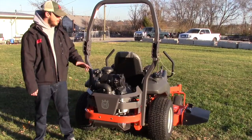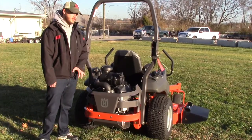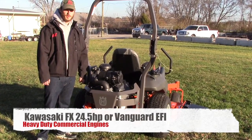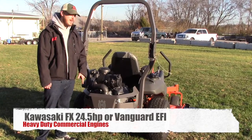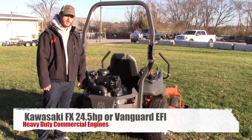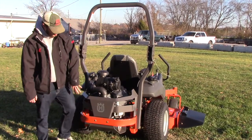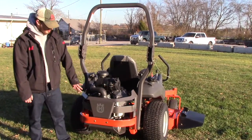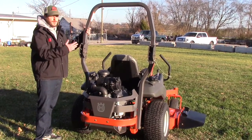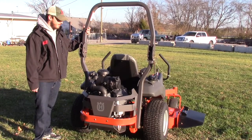On the back of the mower you have your engine. The engine on this one is going to be the FX751V Kawasaki, which is a 24.5 horsepower. The PZT-60 also comes with a Vanguard EFI unit that is electronic fuel injection. There's an engine guard on the back to keep your engine safe, and you have a collapsible roll bar that can fold down — you can leave it in whichever position you'd like.